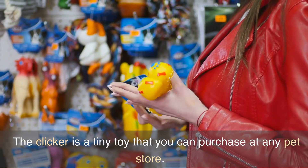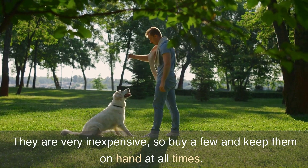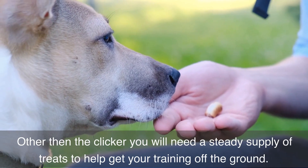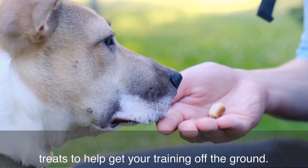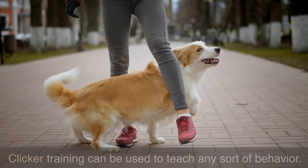The clicker is a tiny toy that you can purchase at any pet store. They are very inexpensive, so buy a few and keep them on hand at all times. Other than the clicker, you will need a steady supply of treats to help get your training off the ground. Clicker training can be used to teach any sort of behavior.